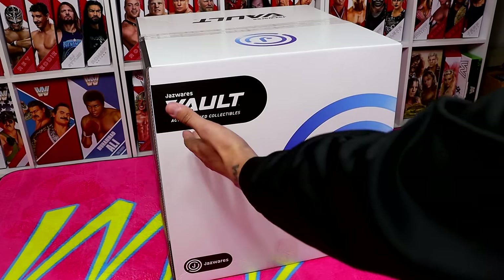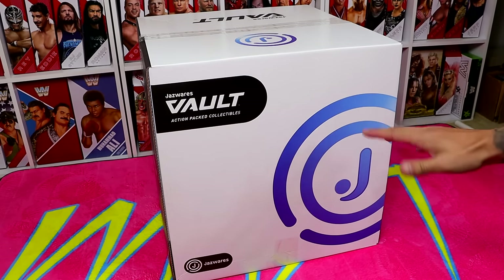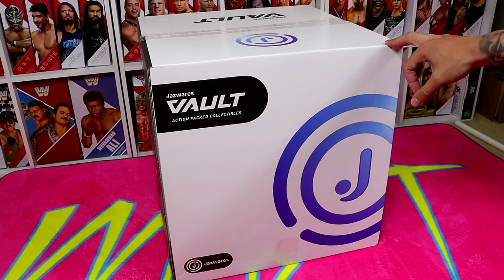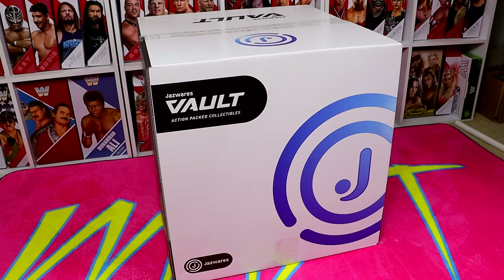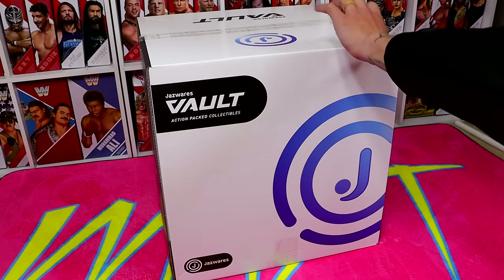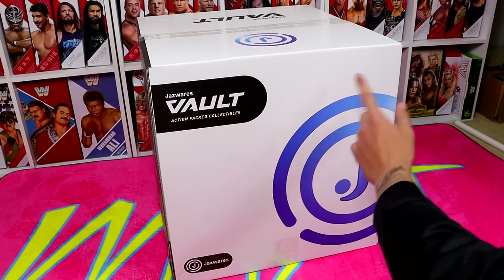If you guys don't know what the Jazzwares Vault is, it's basically their exclusive website where they sell Jazzwares-affiliated action figures and collectibles. So your AEW Wrestling, your Squishmallows, they even have some Star Wars stuff over there. There's a lot of stuff over there, and I'm excited to dive into this package. Jazzwares Vault — action-packed collectibles, big Jazzwares logo.